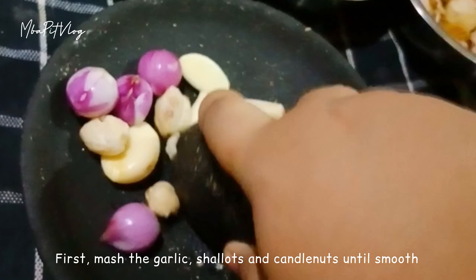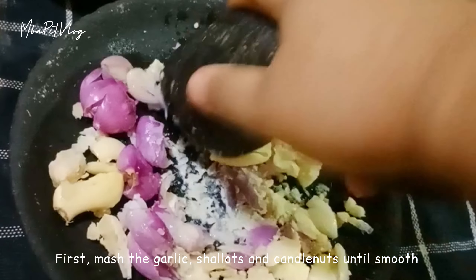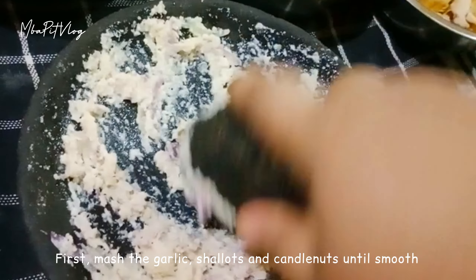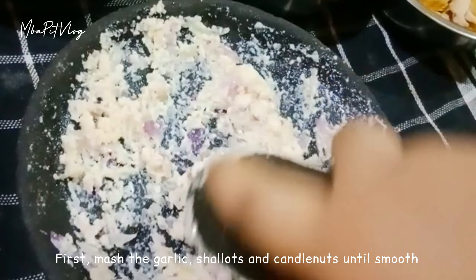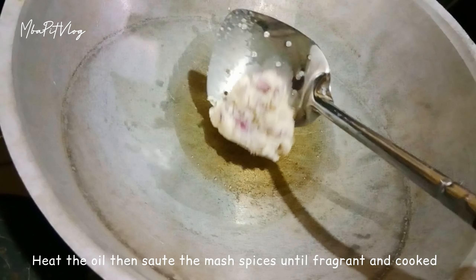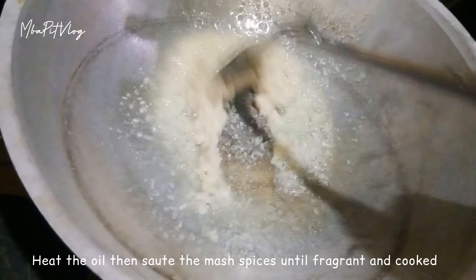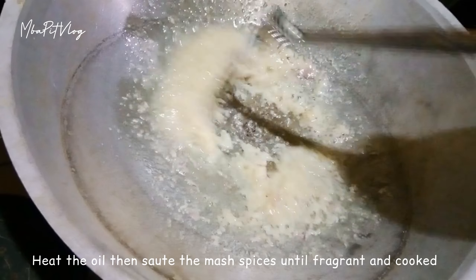Langsung aja kita haluskan bawang putih, bawang merah, dan juga kemirinya ya guys. Oke, langsung aja kita haluskan. Nah, ini bumbunya sudah mau halus ya.